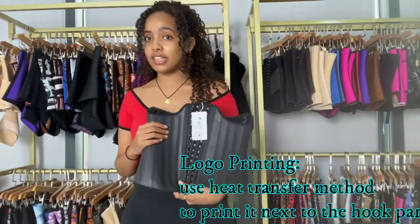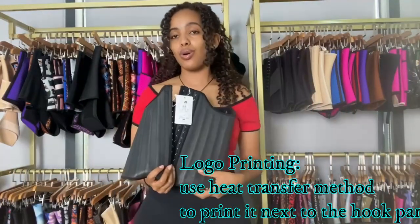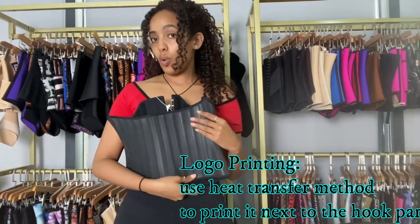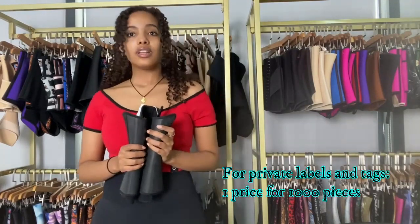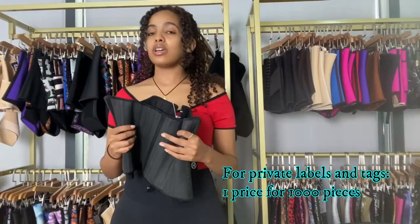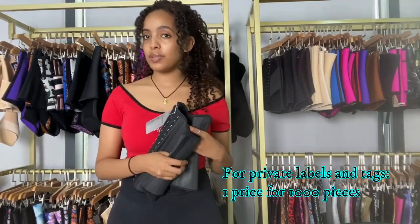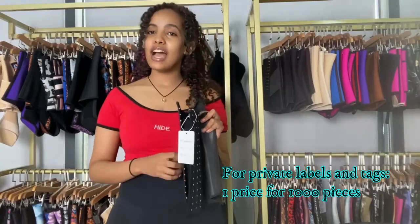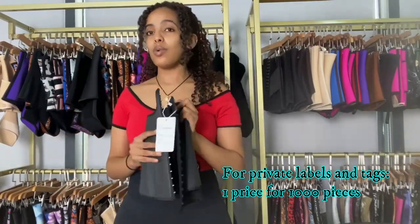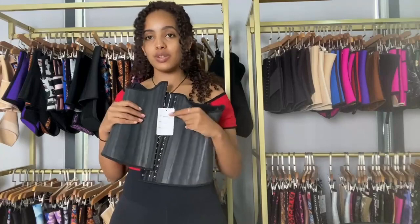We use heat transformation to print the logos so it's going to last longer. And for private labels and private tags we do offer those as well. So if you want, it's one price for 1000 pieces — you can make your own private labels, private tags, your logos and whichever designs you want as well.